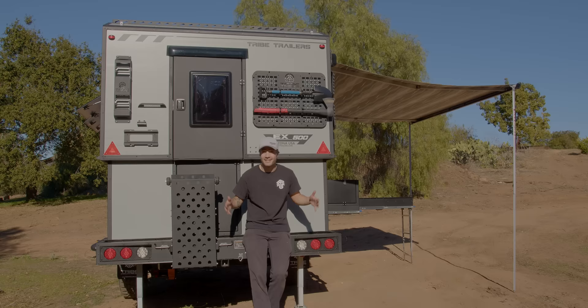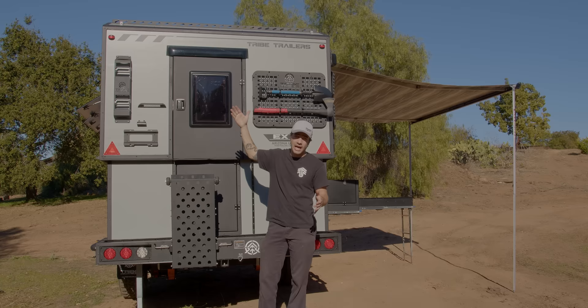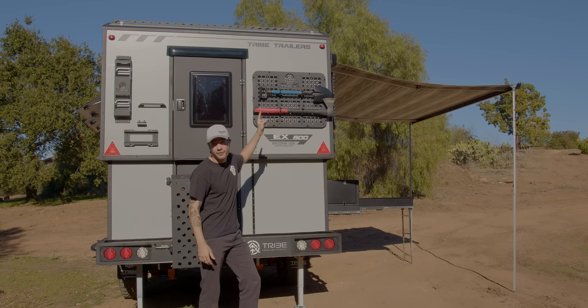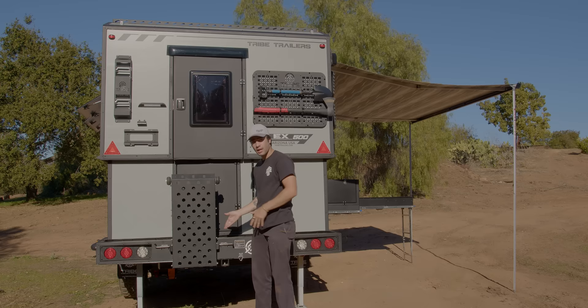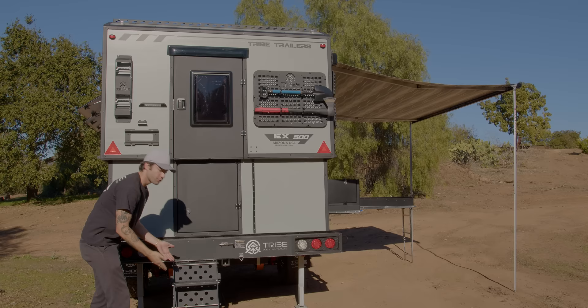Now we've finally made it to the back of the trailer. On my right side, we have a light as well as the ladder for when the body's all the way down, to climb up and get on top of the trailer if you need to do anything up there. On my left side, we have a molle panel with brackets for both a shovel as well as an axe. Down below, we have a little leash buckle for your pups or your cat. And right here, we have the stairs to get into the trailer — all you got to do is pull this, lock it in place, do the same thing on the other side, drop this down and drop your stairs down.